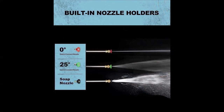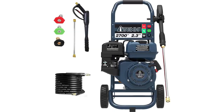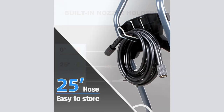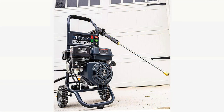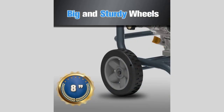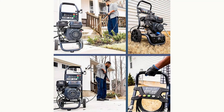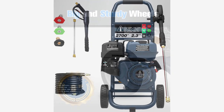This gas-powered pressure washer comes equipped with three quick-connect nozzle tips: 0 degrees for precision, 25 degrees for wider coverage, and a soap nozzle tip for specialized cleaning applications. The inclusion of 8-inch Never Flat wheels ensures easy portability on various surfaces, allowing you to clean decks, sidewalks, siding, patios, porches, driveways, and vehicles with ease.